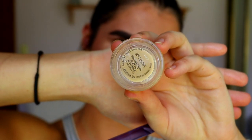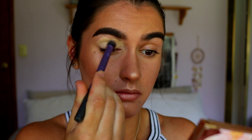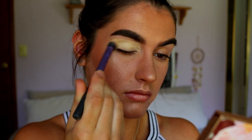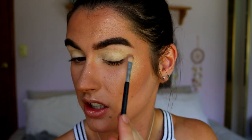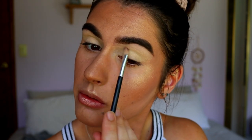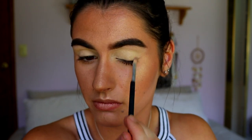For the eye look, I'm going to first prime my lids with my MAC Soft Ochre Paint Pot, just to help them become neutralized so there's no pigmentation showing through and to help the eyeshadows show their true color. I'm going to apply that with my Real Techniques deluxe crease brush, packing it all over the lid all the way to the brow bone, then switching to an eye concealer brush to get it really close under my brow to carve the brow out a little bit. I'm not going to set it — I want to leave it tacky for the eyeshadows.